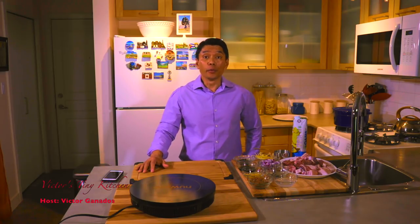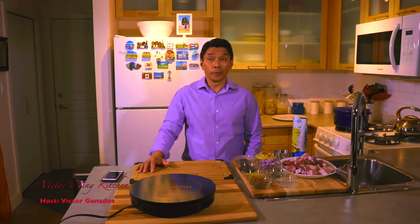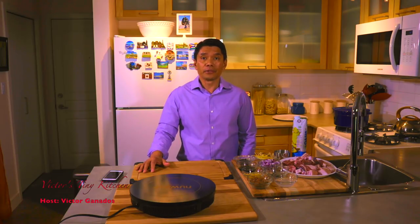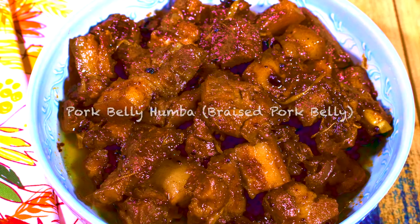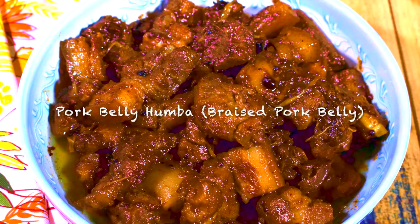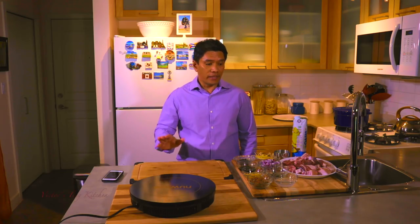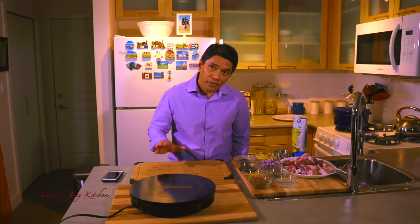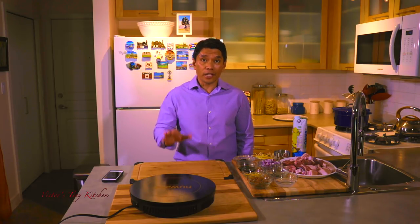Hello everyone, it's Victor here once again and welcome to Victor's Tiny Kitchen where we cook Filipino favorites and more. For today we are going to be cooking pork humba. I have been wanting to cook pork humba for a very long time but never got a chance to do it, and now that I've got all the ingredients I needed, I am ready to cook. So let's get right at it.